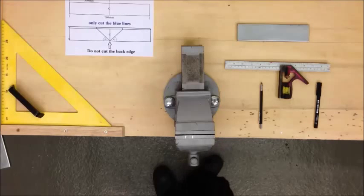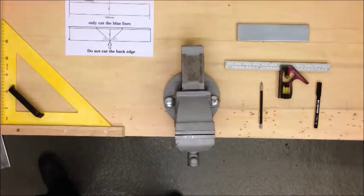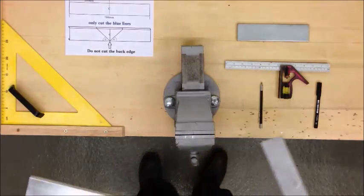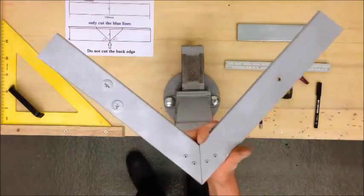In this video I'm going to show you how to set out and manufacture a 90 degree bend in steel trunking lid. We're essentially going to turn this into a 90 degree bend.